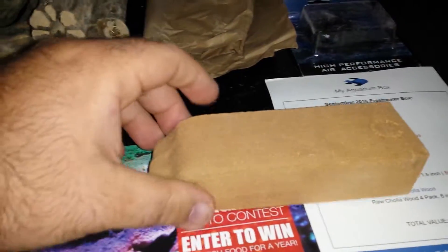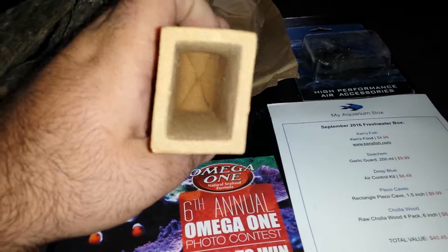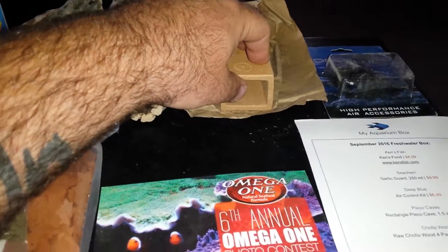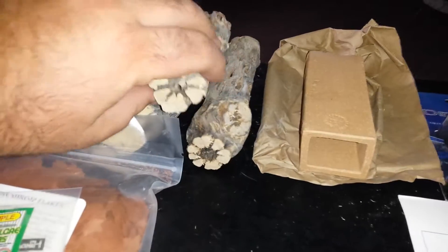Then we have a nice little hiding spot for plecos and stuff. I'm not sure which tank I'm going to put this in — I might put this in my community tank because I have quite a few hiding spaces in my crawdad tank already. We got some wood here.